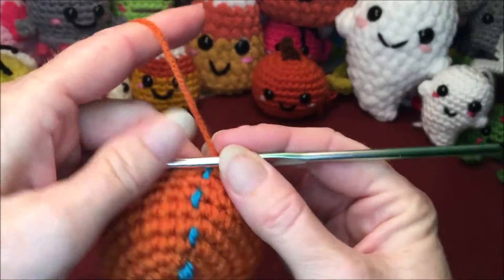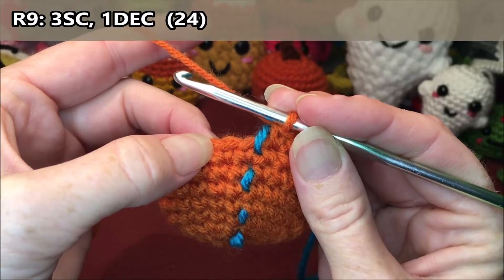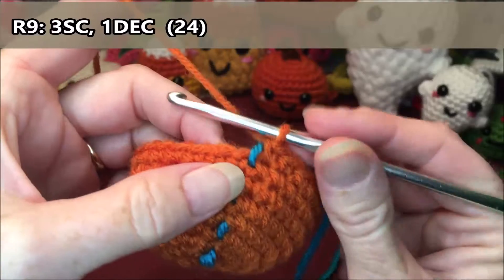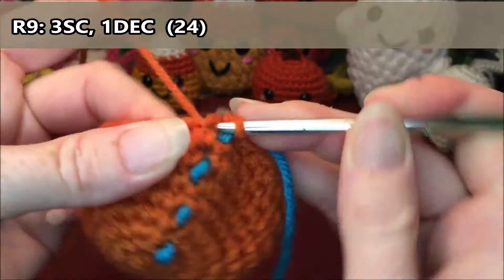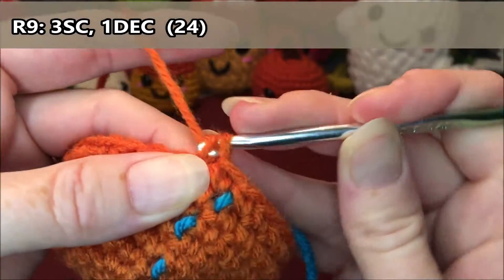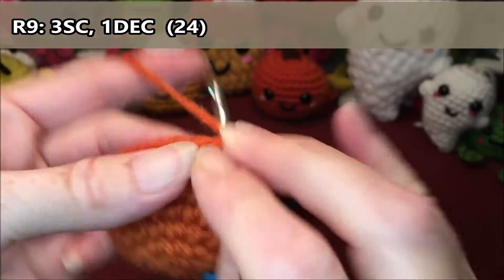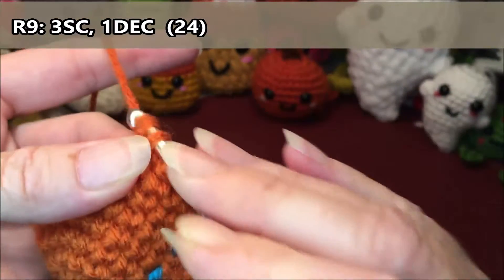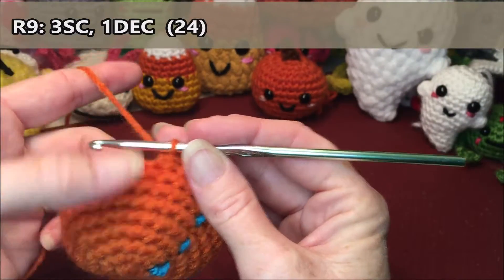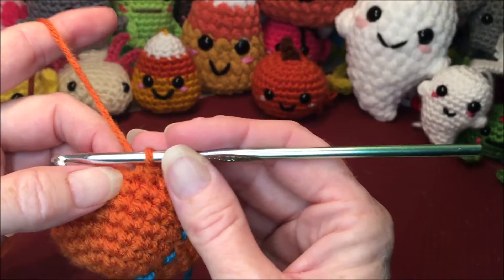For row nine we are going to do one, two, three single crochets and then a decrease. Repeat that all the way around for a total of twenty-four. You can decrease however you want — if you want to do the invisible one, I just don't find a big difference when I do it, so I stick with this one.